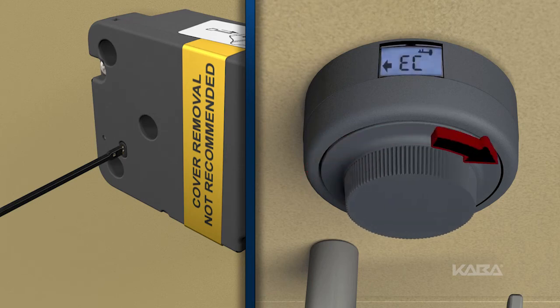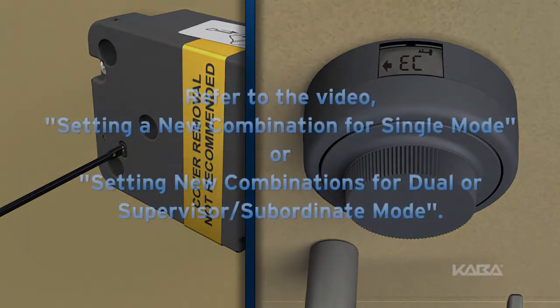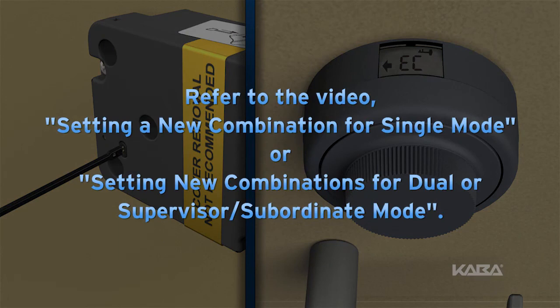Dial right. Based on the operating mode selected, select the new combination or combinations. To review this process, refer to setting a new combination for single mode, or setting new combinations for dual or supervisor subordinate mode.